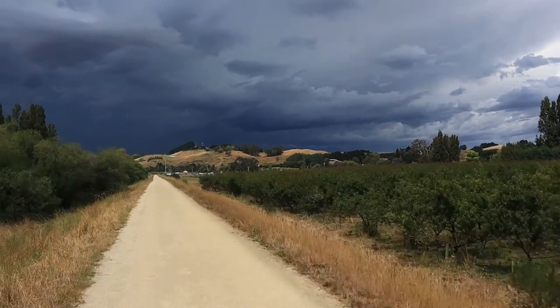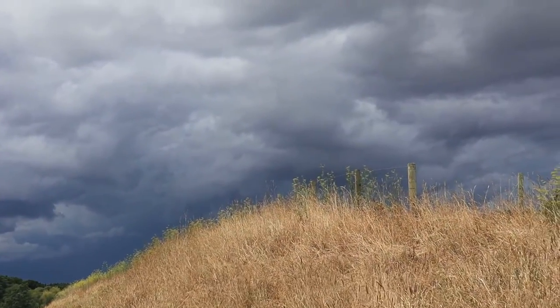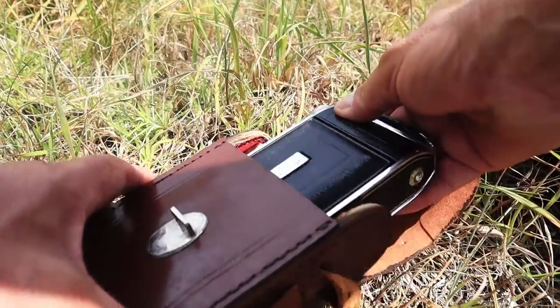Dark storm clouds, beautiful sunlight in the foreground. Golden hill, fence post, moody as all hell sky. It's going to be in black and white though, so you won't see the golden bit.